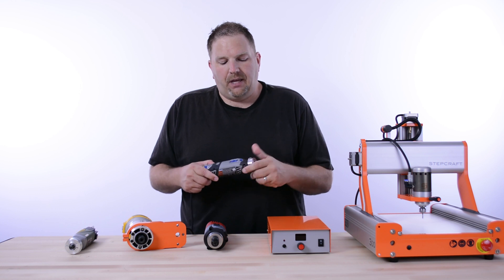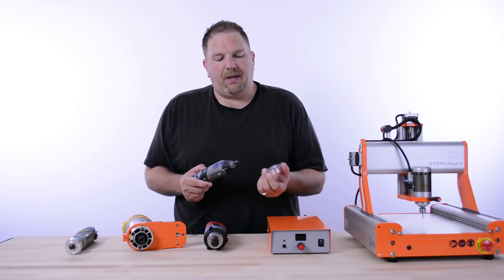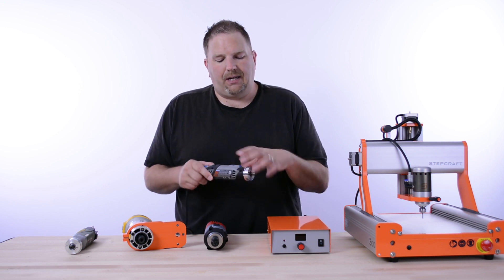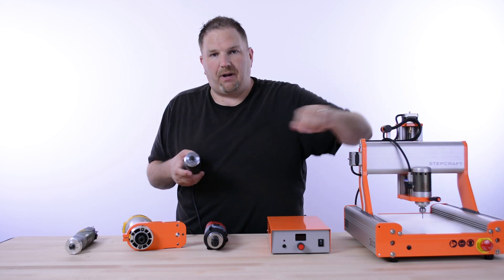StepCraft provides this adapter ring for $19.95. What you do is thread it onto the end of the Dremel, and then it allows you to fit it into the tool holder on the StepCraft machine.